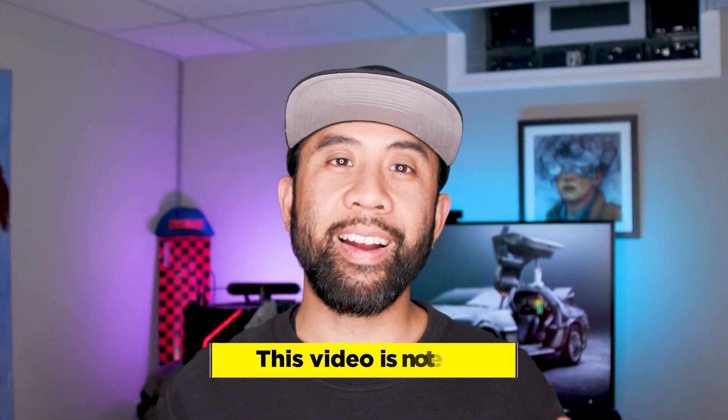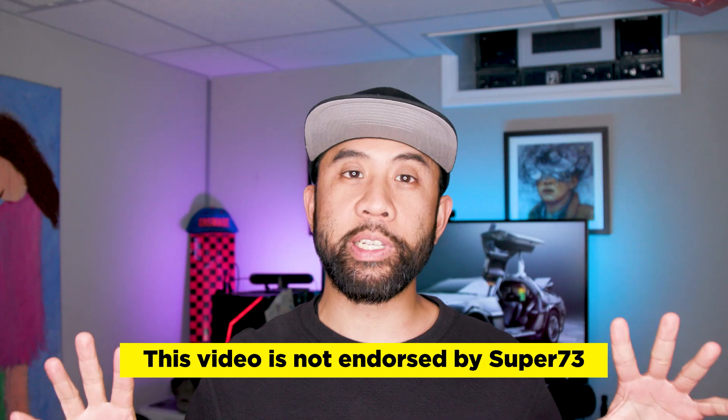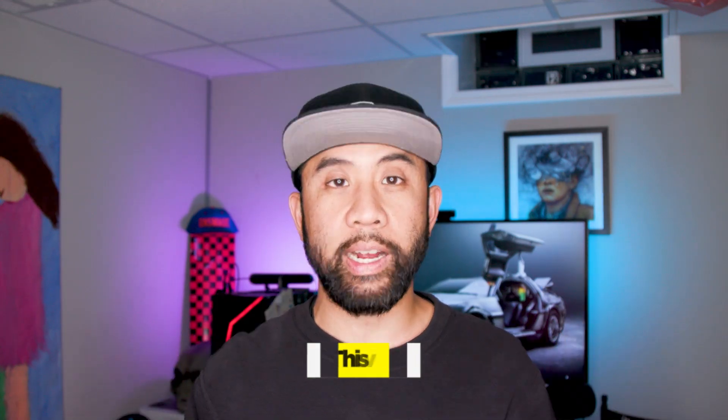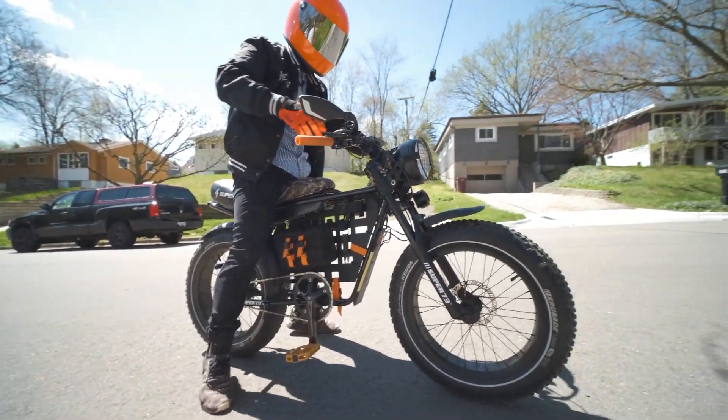And just a reminder, our goal is to always be unbiased and transparent with our content. Run Playback is not a Super 73 vendor, nor do we do any endorsed or sponsored content.